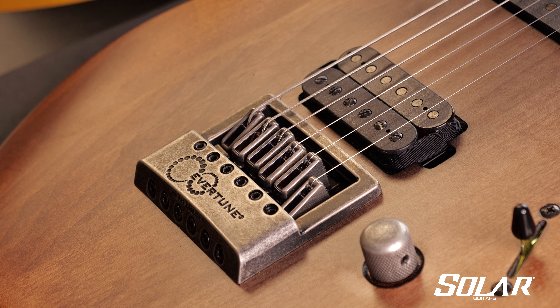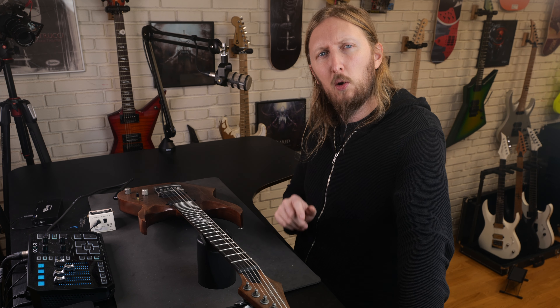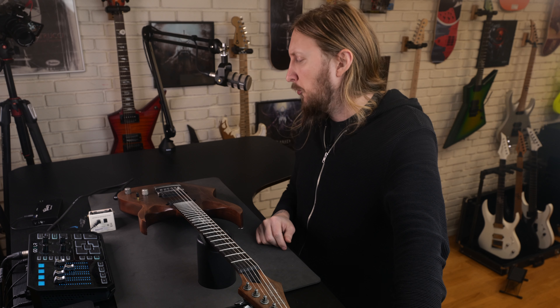Hi, I'm Ola of Solar Guitars and in this video I'm gonna explain how to troubleshoot a stuck saddle. If you don't have any previous experience with the Evertune bridge, I recommend checking out our Evertune video series, which is a great way to help one understand how the bridge works.